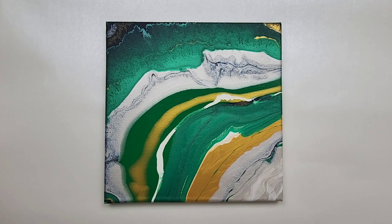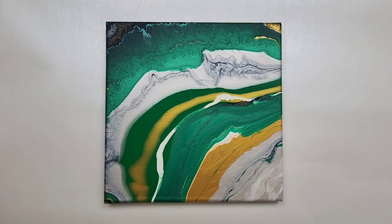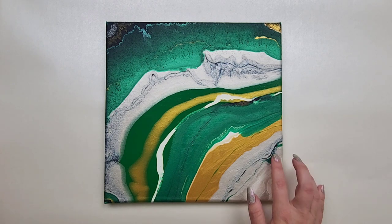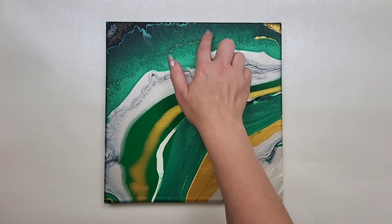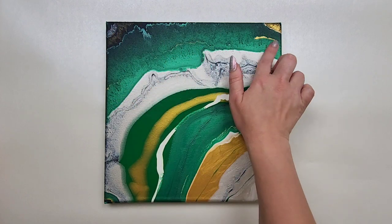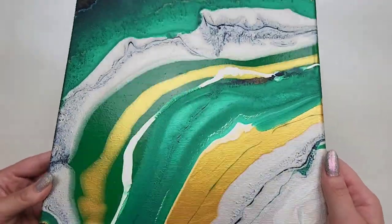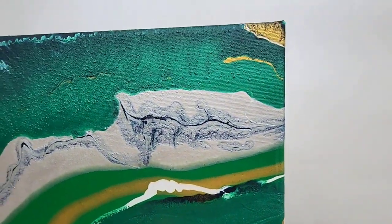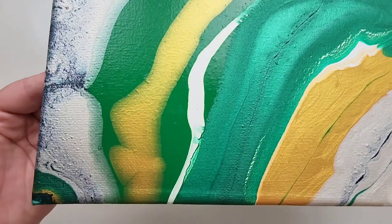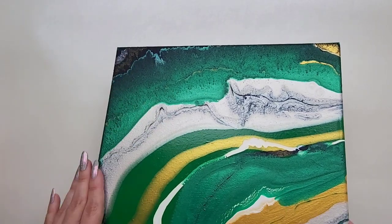Day 23 was a geode pour. The table was off level a little bit so it fell away on one side, but I'm still very happy with it. It cracked a little, but I think that actually goes with the theme — it's a stone, it's not perfect. One of the paints was a little chunky from being really old, but again, that just adds to the piece. I love the gold in this one. Even with the bumpiness, which I normally don't like, in this piece it works really well.